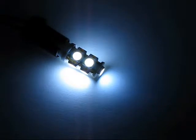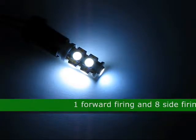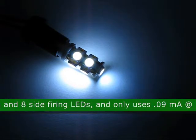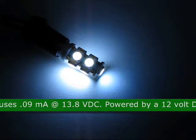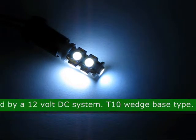This is the 9SMT 5050 3-chip T10 Wedge LED Light, product code 89906. This bulb has 1 forward firing and 8 side firing LEDs and uses only 0.09 milliamps at 13.8 volts DC. It is powered by a 12-volt DC system.